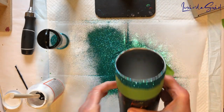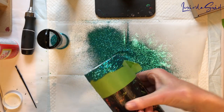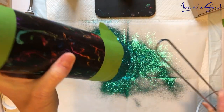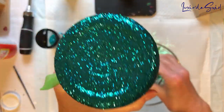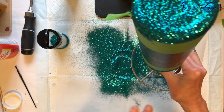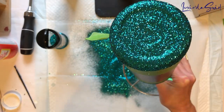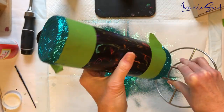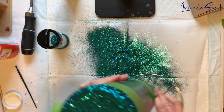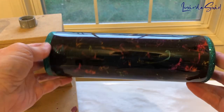That coverage looks pretty good. I am going to put it back onto the Dollar Tree paper towel holder and set it aside to dry. Then I will peel the tape off, probably spray seal it just to keep the glitter in place, and then start Mod Podging the entire cup in multiple layers before I put on a layer of epoxy resin. Stay tuned.